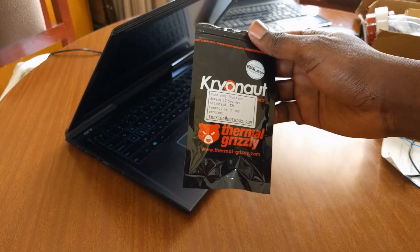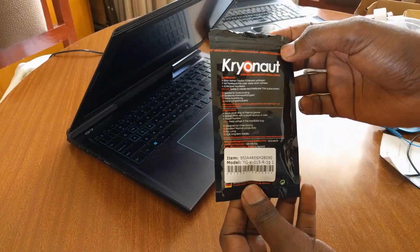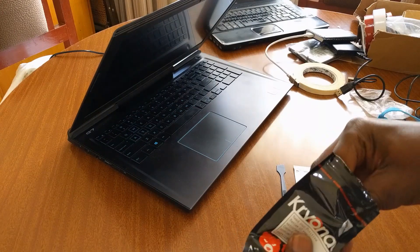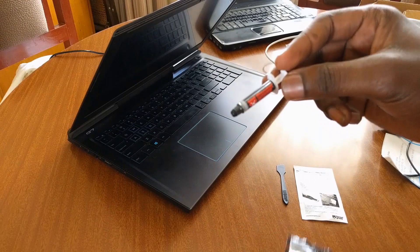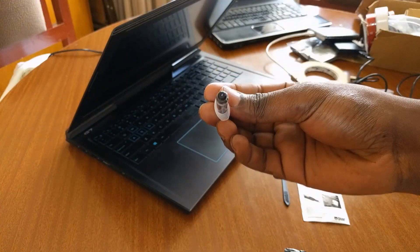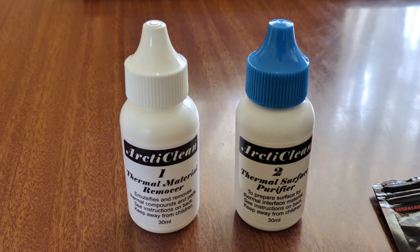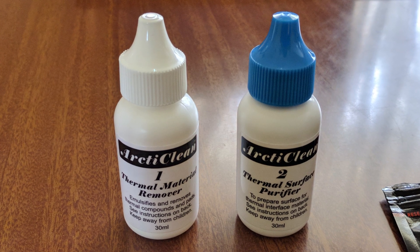Having heard very positive reviews about the Thermal Grizzly Cryonaut thermal paste, it was the obvious choice, as I wasn't quite up for the liquid metal challenge and potential risks. To clean off the old paste, I went with the ActiClean Thermal Surface Cleaning Set, as it proves to be effective in removing old paste and purifying the surface.